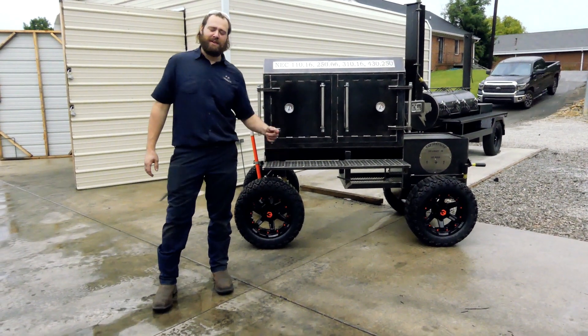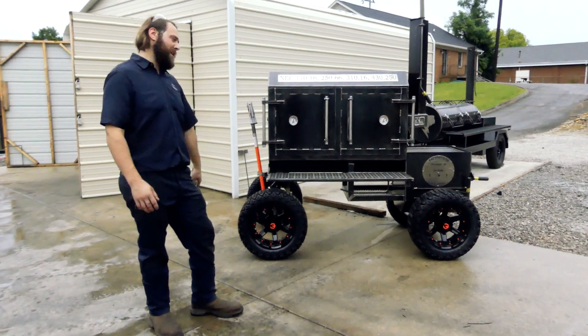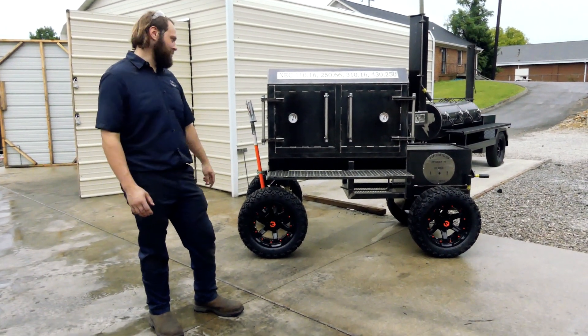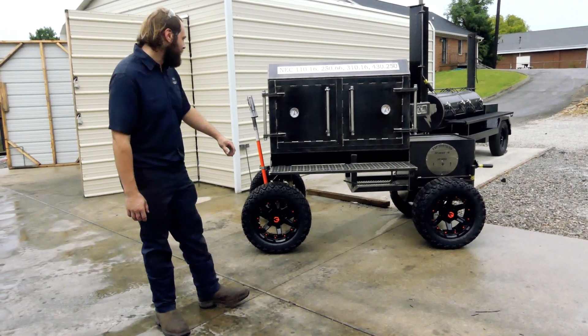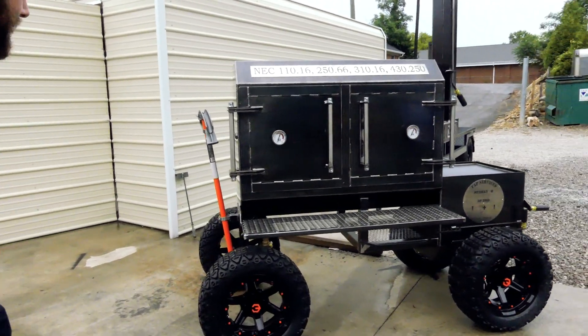What's going on guys, Ace here with TMG Pits, Knoxville, Tennessee. Got a pretty badass smoker for y'all to check out today. We just got done with this sucker this morning — the customer's here to pick it up, want to shoot a little video on it. This is our Fridge 48, and as you can tell, she's got a couple options on her, so let's check it out.